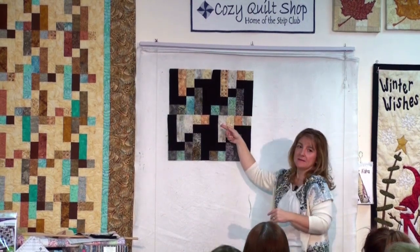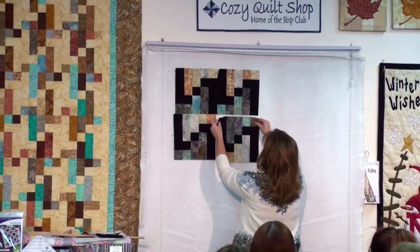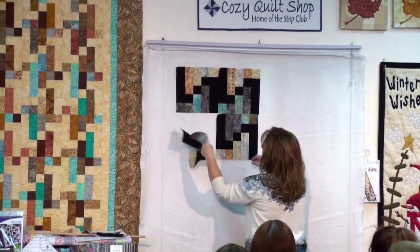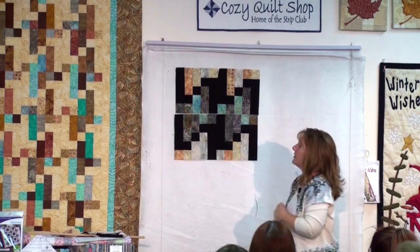However, here we have a dark up against a light. So let's turn this around so that our darks meet.